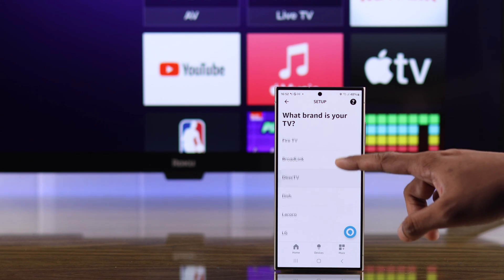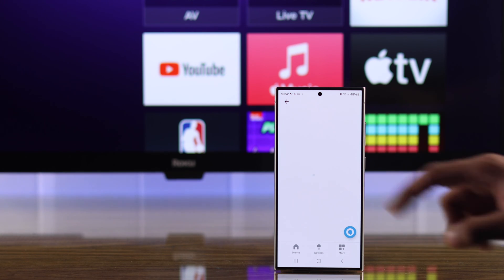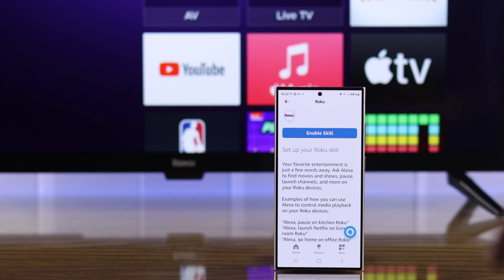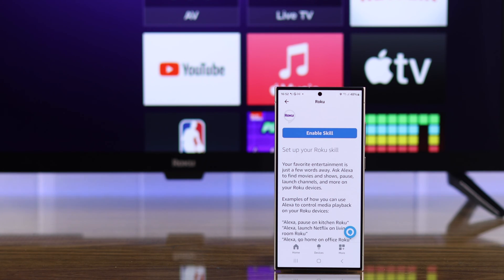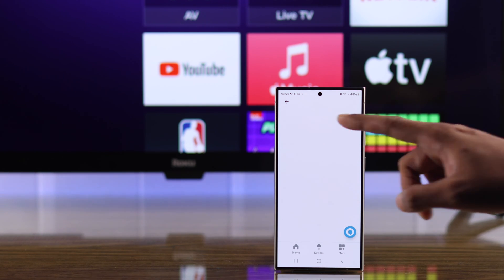Then select Roku from the list of brands. It will take you to the Roku skill page. You can scroll down to see which type of commands you can give your Roku TV. Then scroll back up and tap on enable skill.